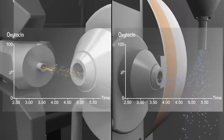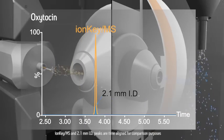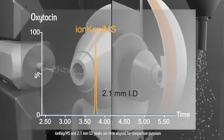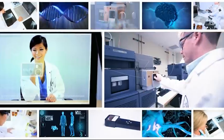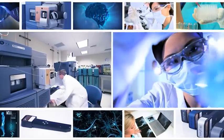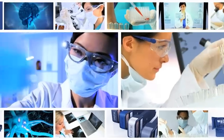Comparing equal volume injections on conventional 2.1mm ID chromatography with iKey MS, one can see significant increases in absolute sensitivity, due to increased sampling efficiency and reduced matrix effects.